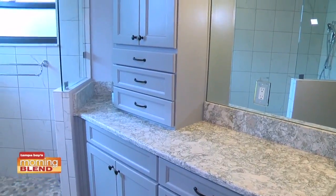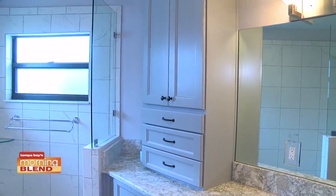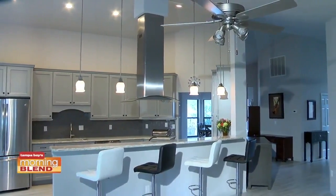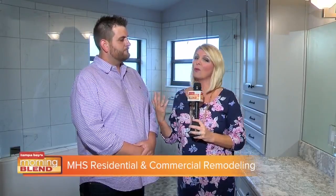Today I'm excited to talk about home remodeling and introduce Rhett Mullins of MHS Remodeling. We're in a beautiful bathroom, just one of the areas they helped recreate. A lot of people are in this boat — am I ready to move into a new home, start new construction, or do I want to fall in love with my home all over again? That's what MHS specializes in.